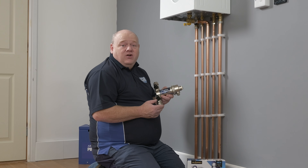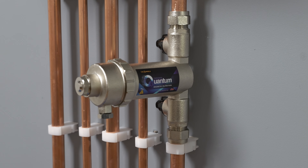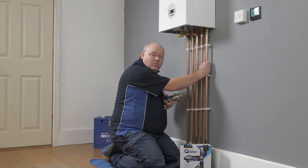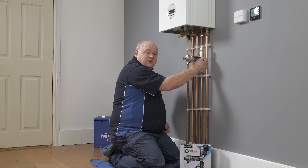My name is Alan Hart and in today's video I'm going to show you how to install the Trapex Quantum magnetic filter onto a central heating system. First of all, we're going to drain the central heating system down, cut into this pipework, and install the filter.